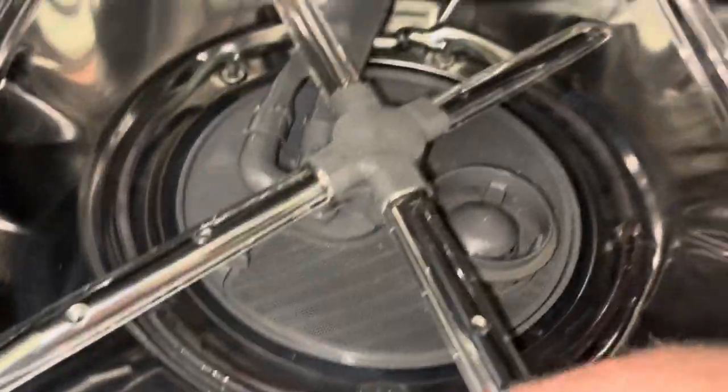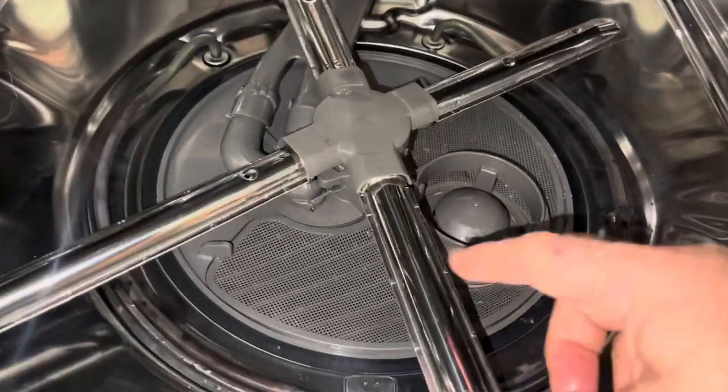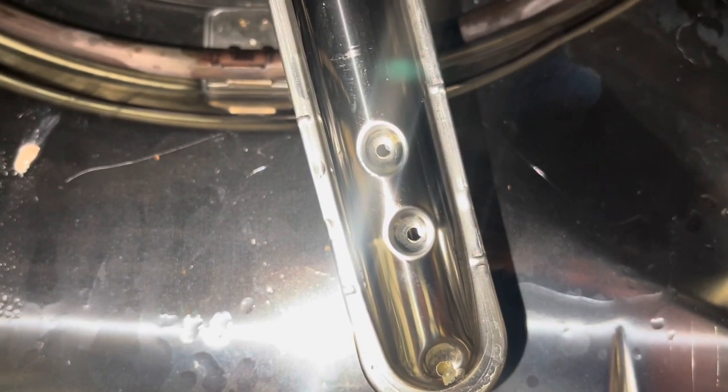For this video, here's what I want to talk about. Some of the gunk gets into this little piece right here. Here's the problem — look how small these holes are that squirt out the water. If they get plugged up, which can happen pretty easily, then obviously your dishes are not getting cleaned correctly.